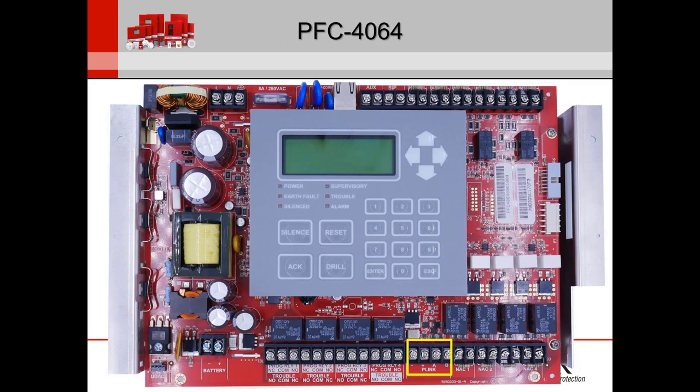The P-Link, or Potter-Link, is a typical RS-485 connection with plus, minus, A, and B. One thing that confuses people coming from other manufacturers is they think you have to cross over the A and B for communication — that's not the case. It's simple A to A, B to B. I'll talk about that more when we get to the P-Link modules.